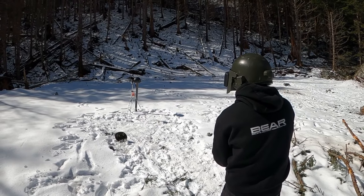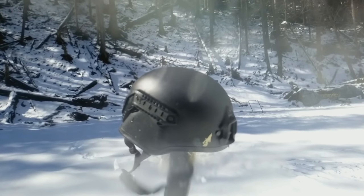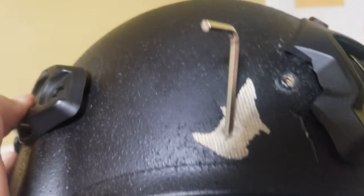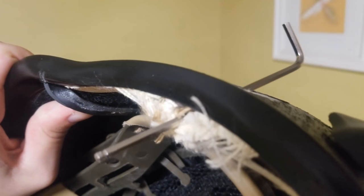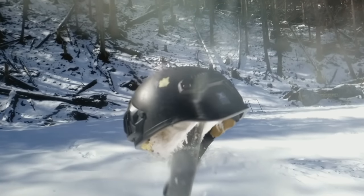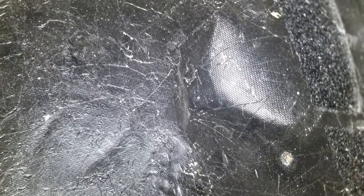Let's get right into it — first with some ordinary 9x19 FMJ rounds out of a Glock 17. The first shot landed an inch higher off the brim and was deflected downward into the user. This is a pretty ugly result, and a lot of better helmets are capable of stopping hits to the edge like this. But this hit wouldn't be considered a fair hit by NIJ standards, as it's closer than 5 centimeters from the edge. The second hit is definitely fair and is handily absorbed by the helmet with no serious deformation. So the helmet at least meets GOST 1 Plus standard as advertised.